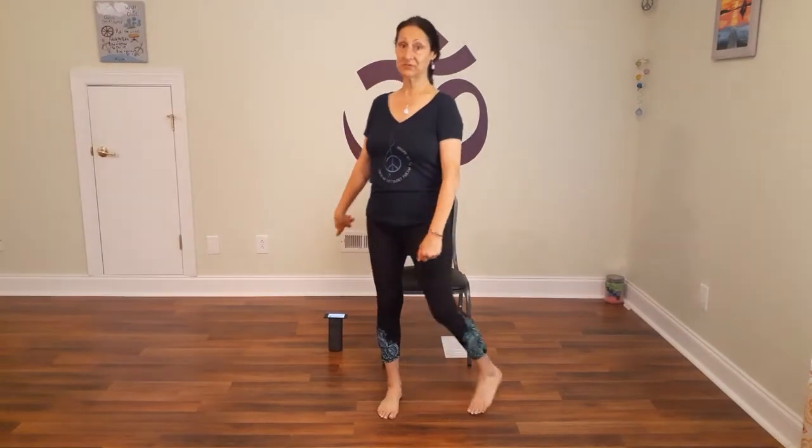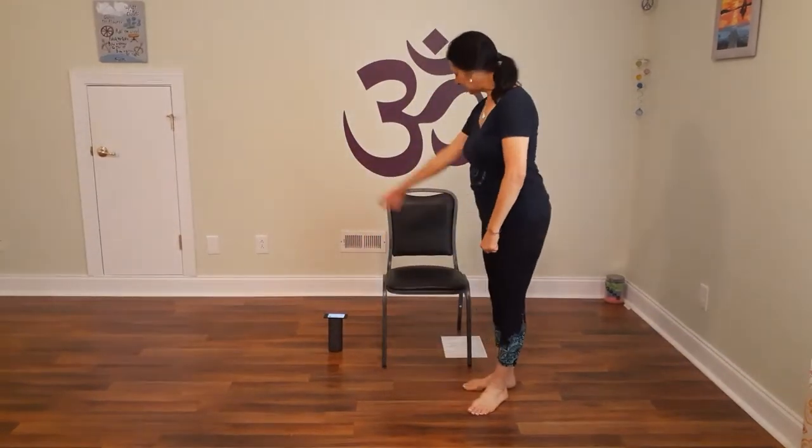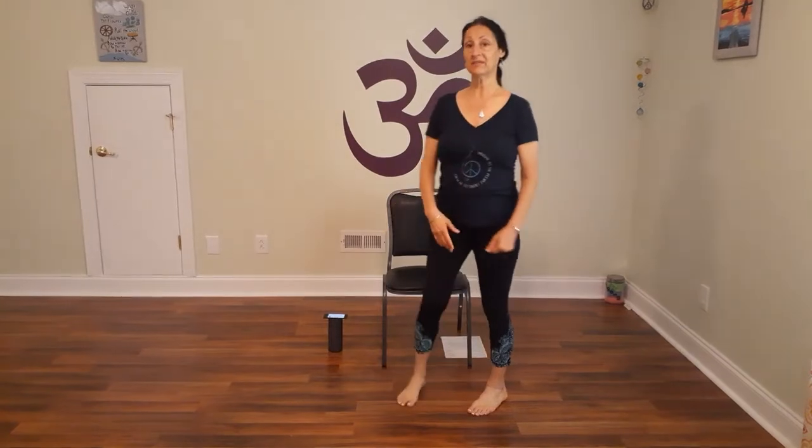Hi everybody, welcome to this video. My name is Marie Thierryo. I'm a yoga and Qigong teacher for Atrium Health and this is going to be a chair yoga dance video. We're going to be practicing to the song Forever Young by Rod Stewart. All you need is a comfortable chair to sit in, and preferably your chair will not have any arms so you can move freely as we're performing the movement.